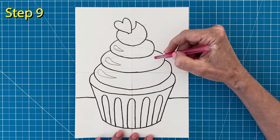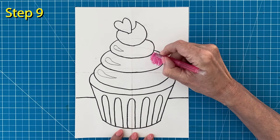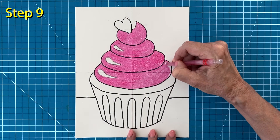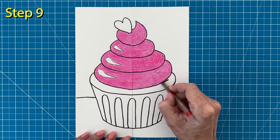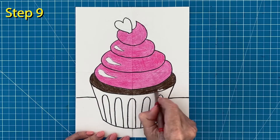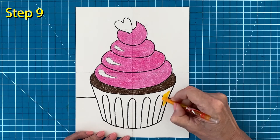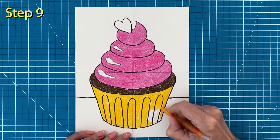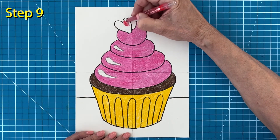And finally it's time to color. My cupcake is going to have bright pink frosting. Remember, pressing hard with your crayon will definitely give you the brightest color. And the inside of my cupcake is going to be brown, but you can of course color yours however you want. I'd like to make my cupcake wrapper stand out, so I think a nice golden yellow will do that nicely. And my candy heart needs a little color too.